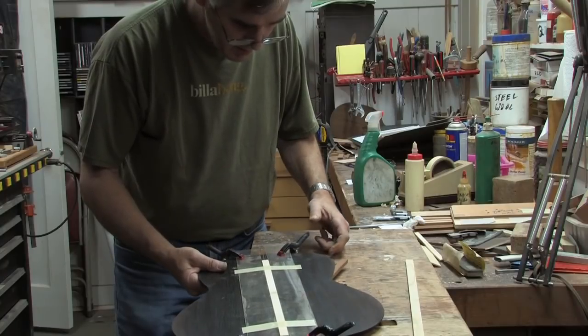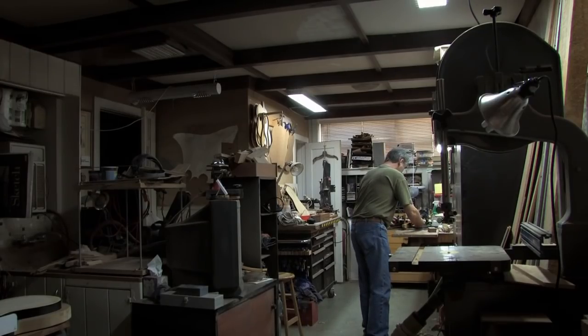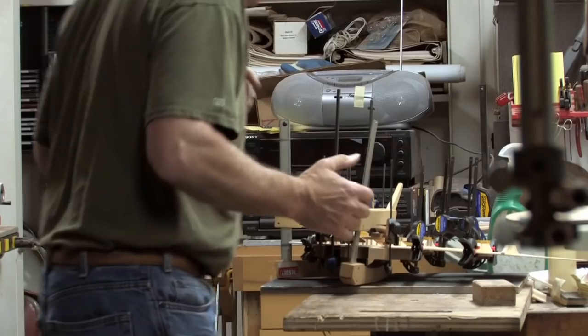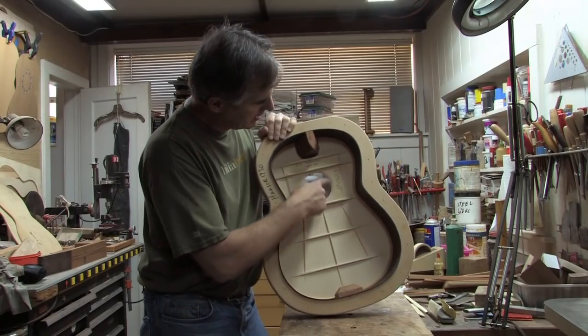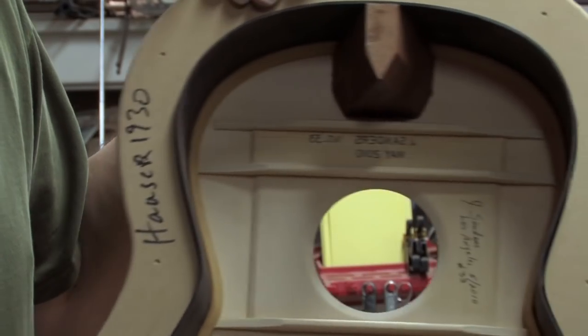The process that everybody comes up with after a certain number of guitars is unique, and that process is a combination of experience and the personality of the builder. I've signed my name here and printed it backwards so that if you look inside with a mirror, you can see my name and the number.